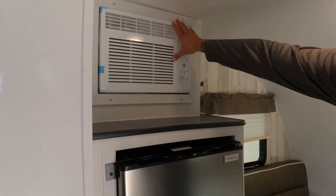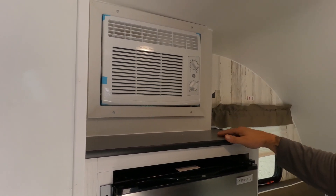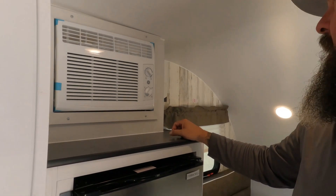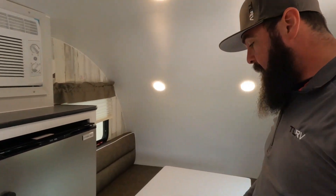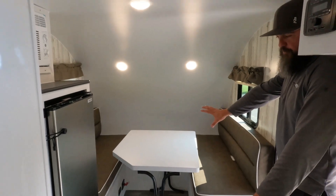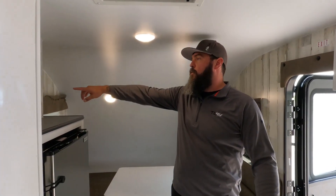Inside you've got a 5,000 BTU residential air conditioner — again, that's 5,000 BTU so you can run it when plugged in at home using a 15-amp adapter, so you're not sweating while loading up. There's a travel latch on the refrigerator so it doesn't come open while going down the road. The booth dinette also converts to a bed.